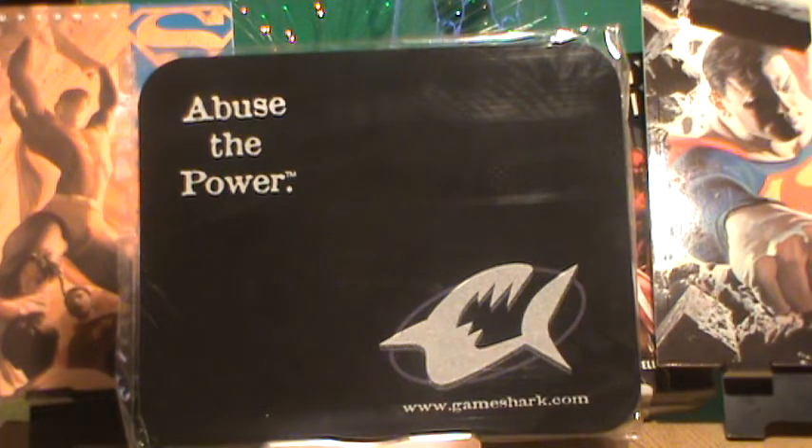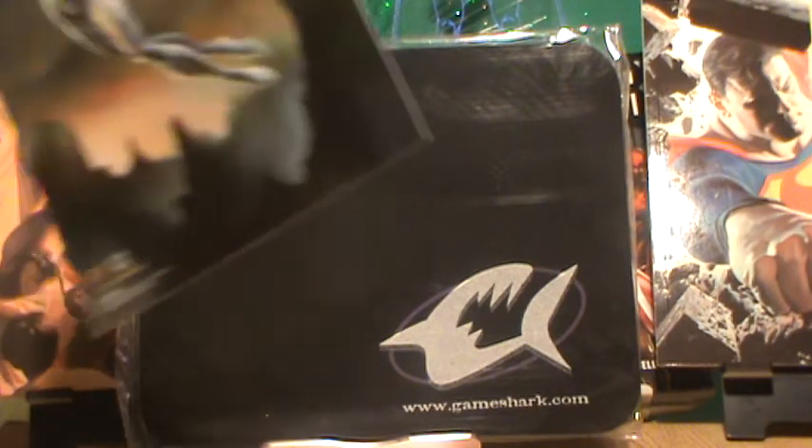Up next I have an ultra print of Storm from the X-Men. It's a 1994 Flare Ultra. The artist actually painted this in '93 and Marvel printed it in '94. This is Marvel working with Flare — Flare actually makes sports cards — and it is a really nice print of Storm.